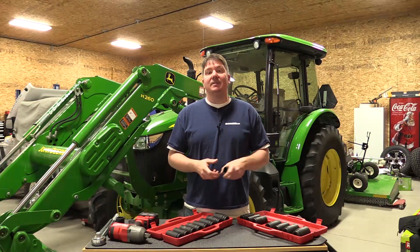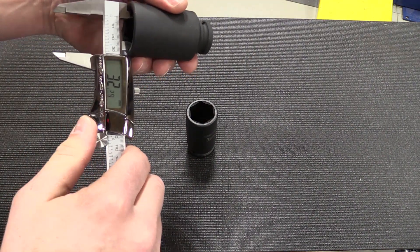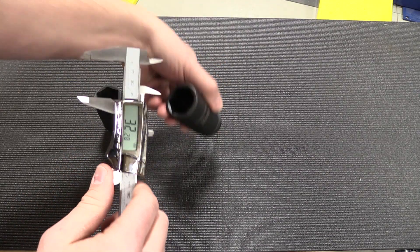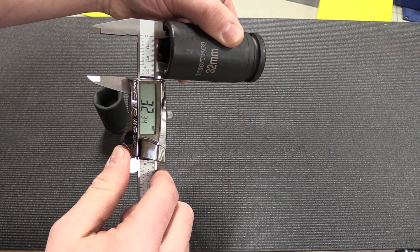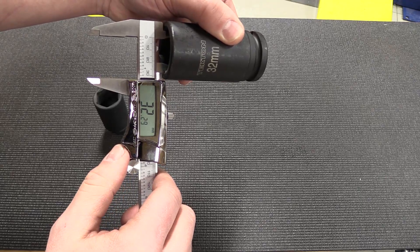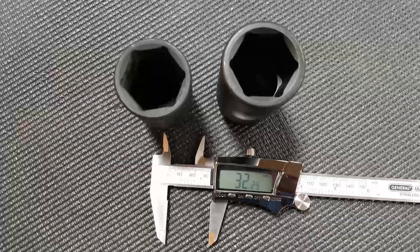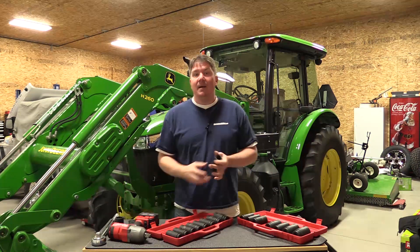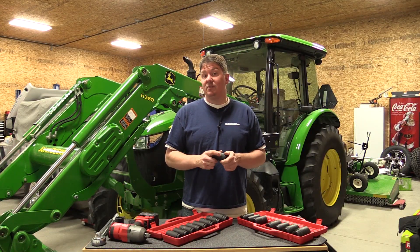The second thing we looked at when we got these was sizing. I pulled out a 32 millimeter Sonic half-inch drive impact socket and wanted to know what sizing differences I'd get between a very high quality, more expensive tool and this more affordable one. I was very surprised to see they were exactly the same, and when you look at the top of them, the chamfer and how they're built is almost identical. I'm sure there are some differences in the metal quality, but for these three-quarter inch sockets, we have used and abused these and they've stood up quite well.